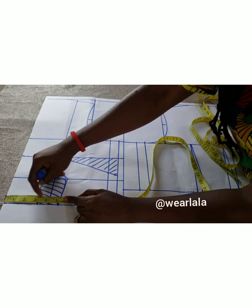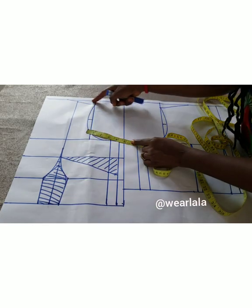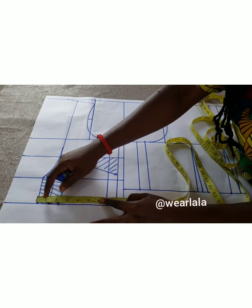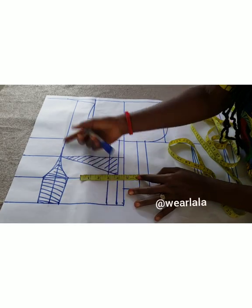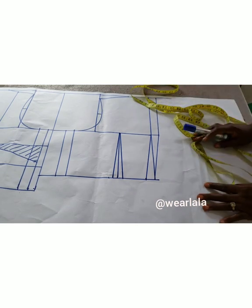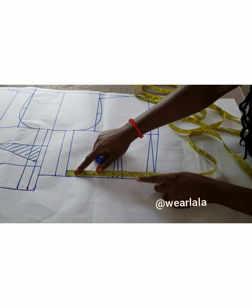I marked half of my bust span — mine is 8, so half is 4 — and I linked it to the middle of my shoulder. So that's for the front. If that was too fast, I'll drop the link to the basic bodice tutorial in the description box. For the back, you cut out the waist plus one inch for seam allowance on the waistline.